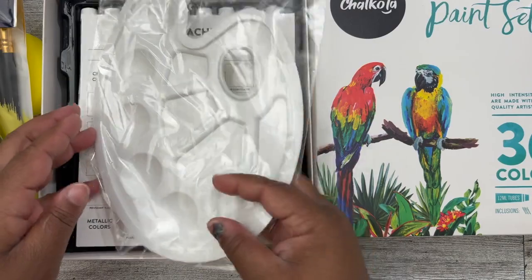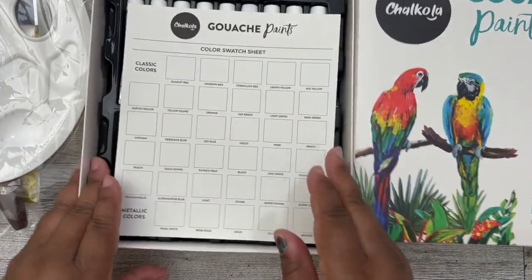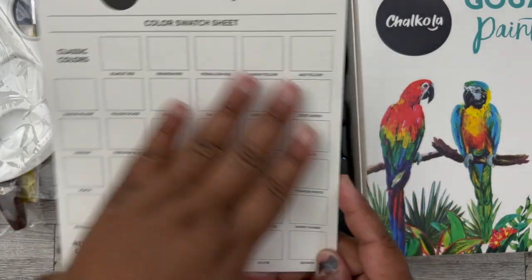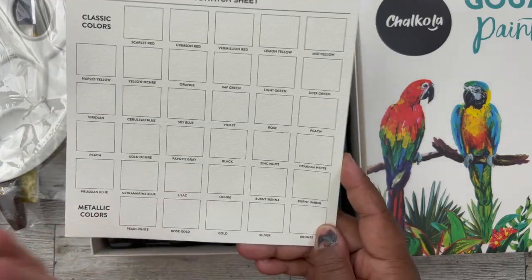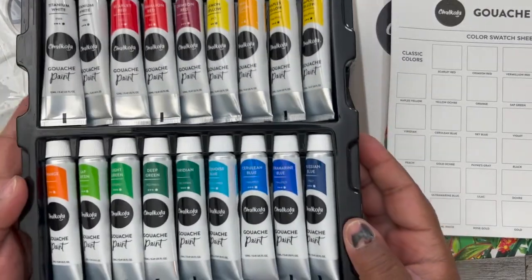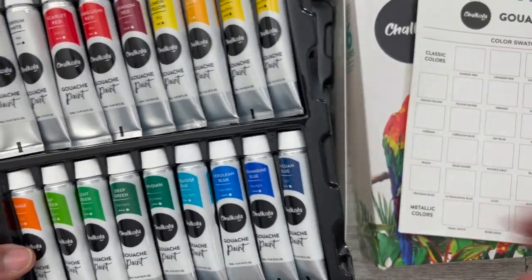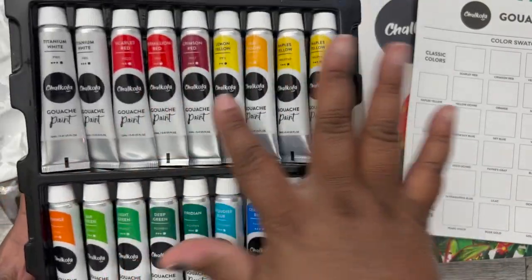You also get a value pack of artist brushes, a palette knife number three, and a painter's palette, which is going to come in handy. Not to mention, you get a color swatch sheet so you can know how the colors look when you water them down. There's also a row of metallic colors aside from the classic colors. Like I said, there are 36 colors in here and really, really pretty colors.